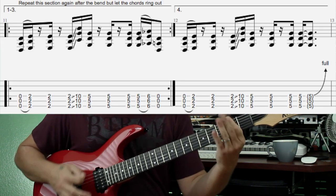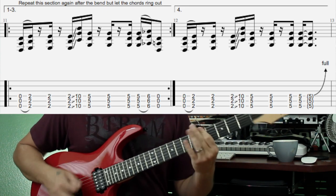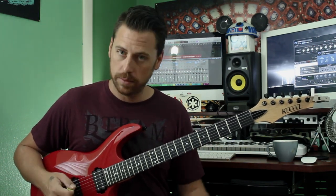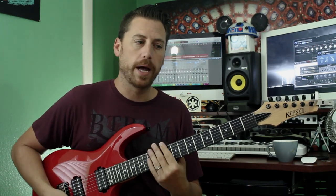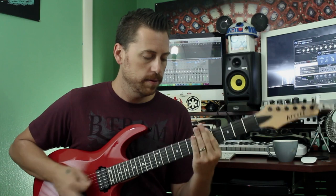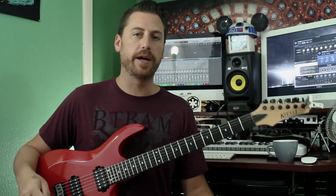You get that little stop right there, and that moves into this part: 0 and 2, 10, 5, 5, 6. There are two distinct ways he plays it — when you first play it, it's very staccato, the notes are cut off and don't ring out. Very tight. Then after the fourth time, it opens up. It gets a little aggressive there.